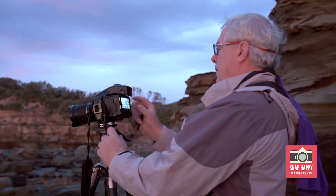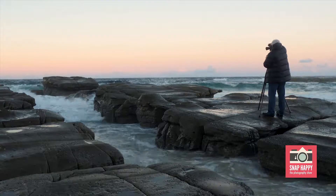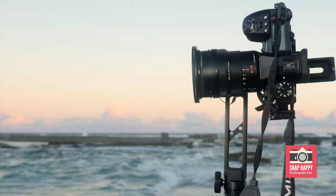I use my Phase One and I stitch with that as well, so you get enormous files with that. But if I need to, I can also use my G9 and get amazing results by stitching. With any of these 35mm cameras or micro four thirds, you're never going to be able to get a big enough single frame to crop to a three-to-one ratio to get a big panorama. So stitching is something you really need to learn so that you can get much more sense of space.